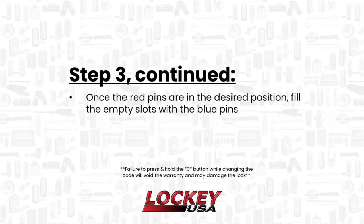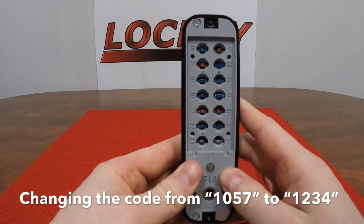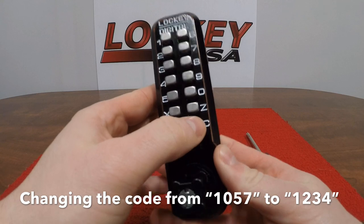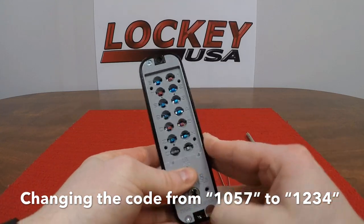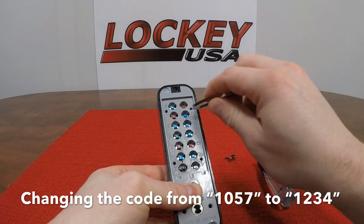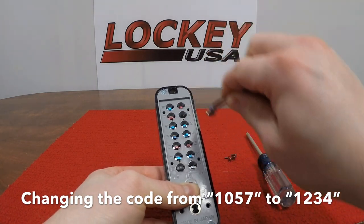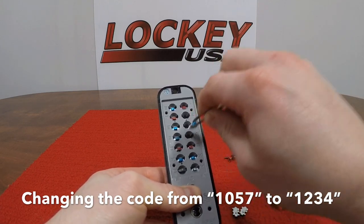Once you have the red pins in the correct position for your new code, you will now fill in the empty slots with the blue pins. In this example, I am changing the code from 1057 to 1234. Each pin has a small bump on one side which will fit in the slot easily. If the pin is not going in easy, do not force it as you probably need to flip the pin over. Also, the color on each pin must always face up.